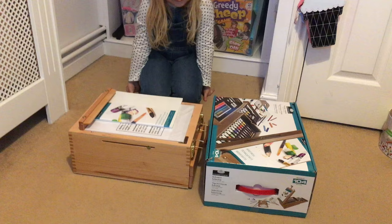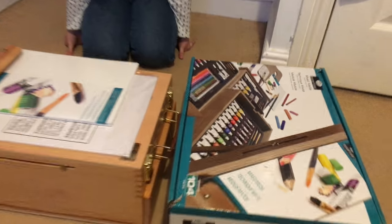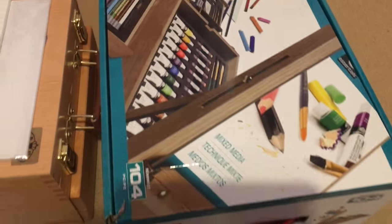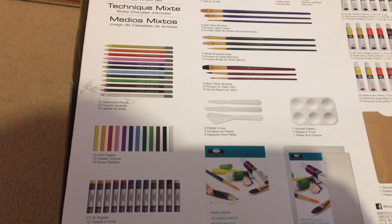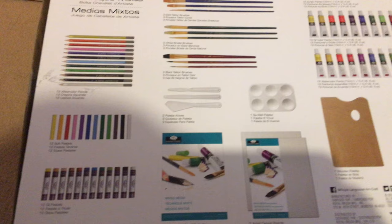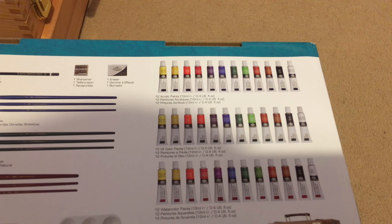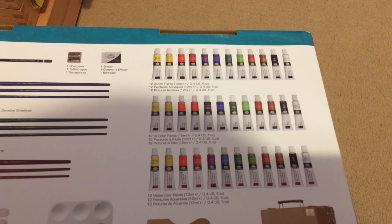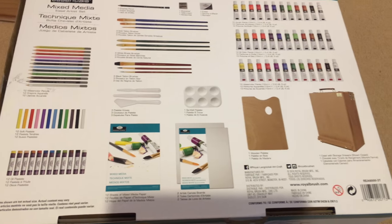We've already taken it out because she's really impatient and she wanted to try and paint. So what we have here is the box it came in, and it comes with watercolor pencils, soft pastels, oil pastels, acrylic paints, oil paints, and watercolor.